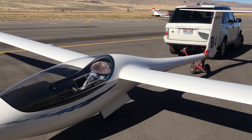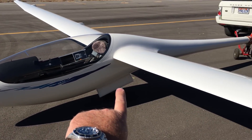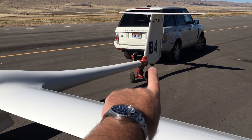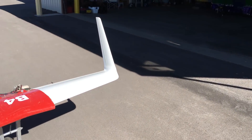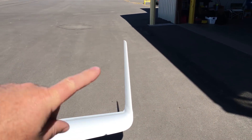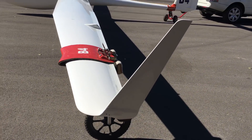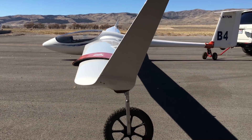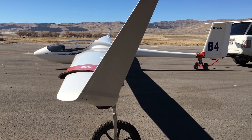This glider only has two wheels: the main wheel, and then the tail wheel. If you go out to the wingtips, these things right here are called winglets. All I have are just skids right here at the wingtips.